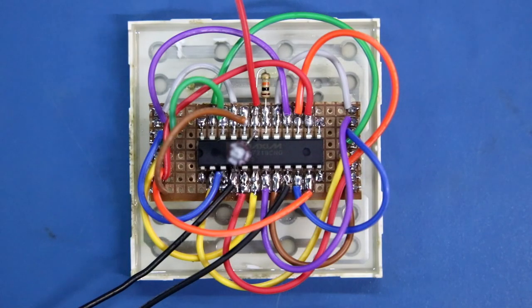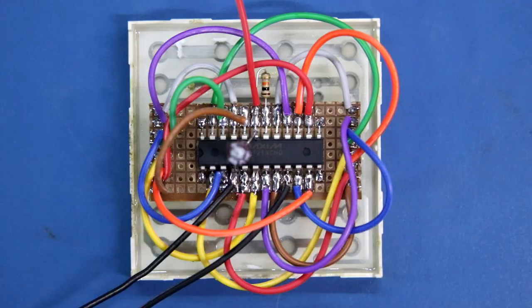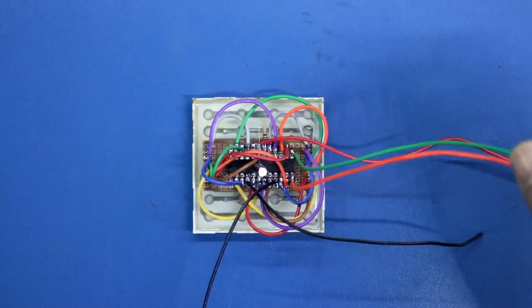After connecting this, we have to connect two wires: one with pin number 12 and another with pin number 13. Pin number 12 and 13 are connected.